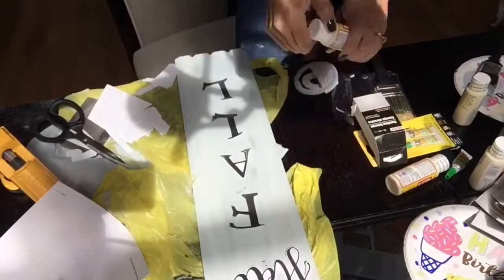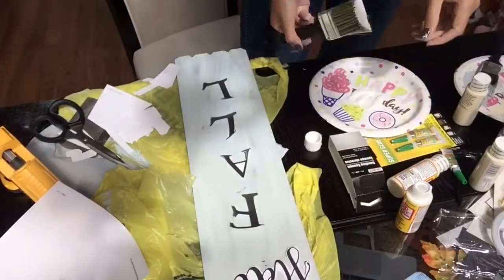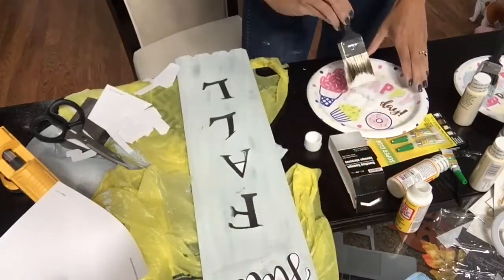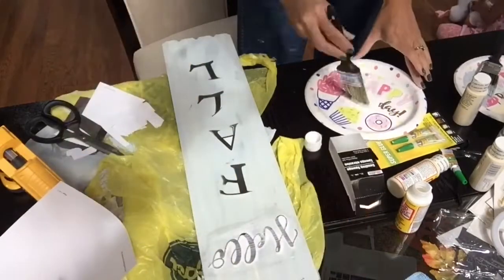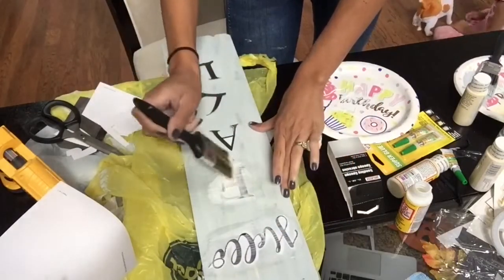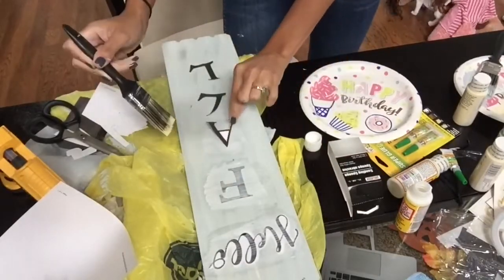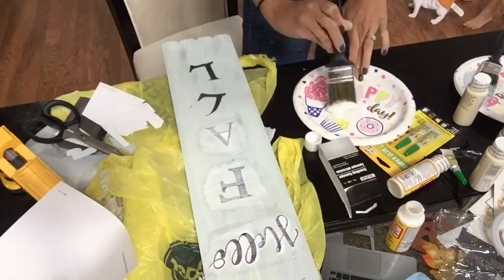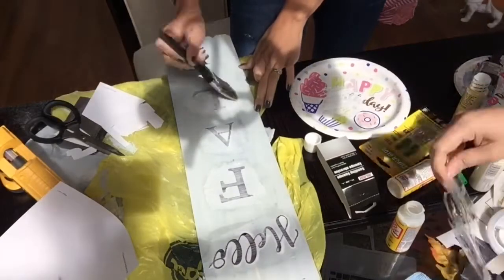Now I'm just going to position the letters how I like it before using the Mod Podge to seal it down. What I'm going to do is use a little bit of Mod Podge on the bottom, then place the letters and words over the Mod Podge, and then do one good coat over it. You are going to see that it is white, but once it dries it will dry clear. I'm going to repeat this process for each letter until I am completely done.